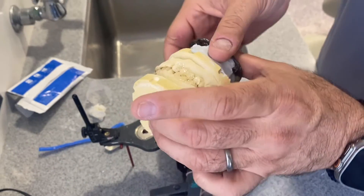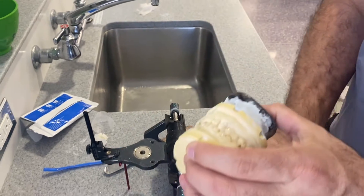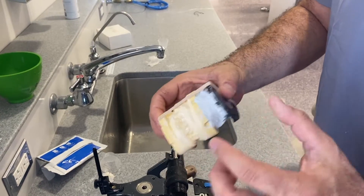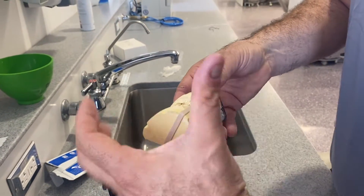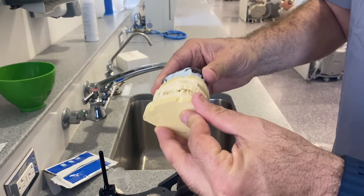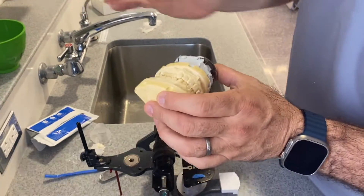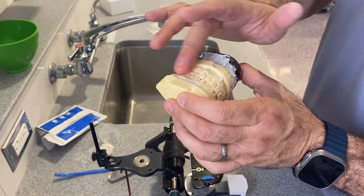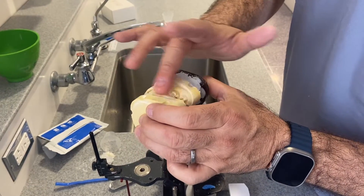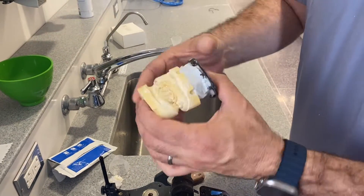Basically, I'm just securing these areas. Some people say to use a rubber band, but I don't like rubber bands because they can move around and give you the wrong result. You have to have the occlusion nice and tight on both sides. You can always wet your finger to speed up the cooling process of the hot glue. Now it's nice and tight.